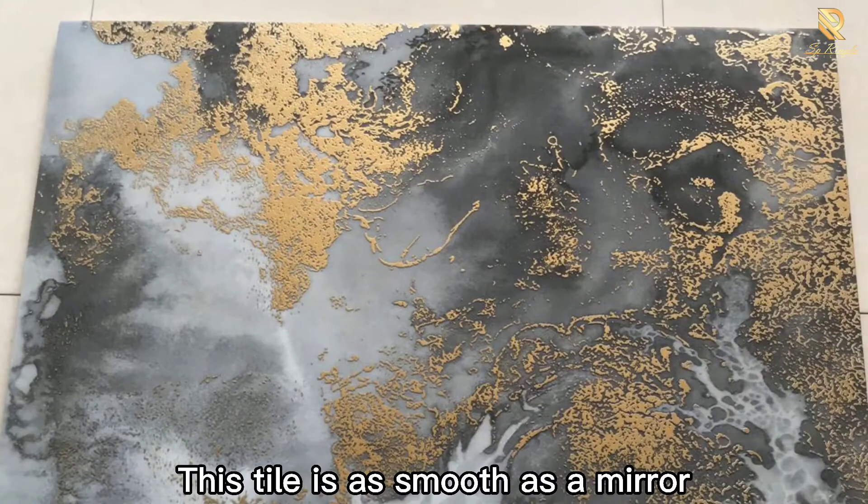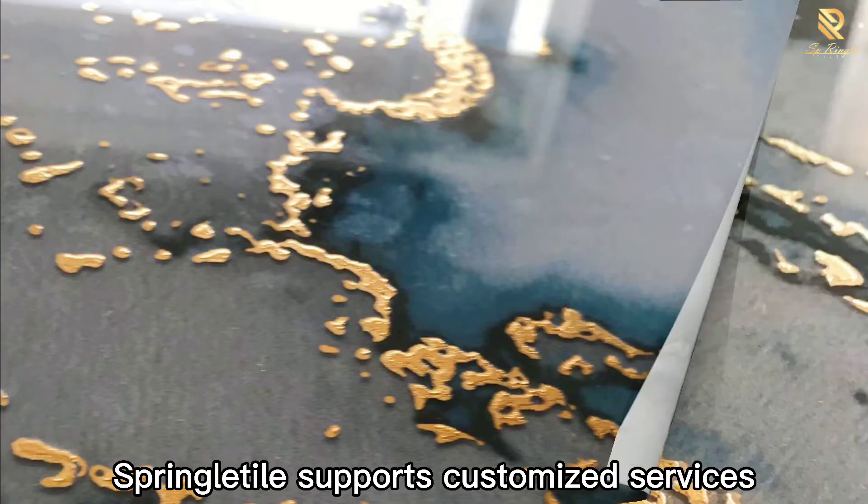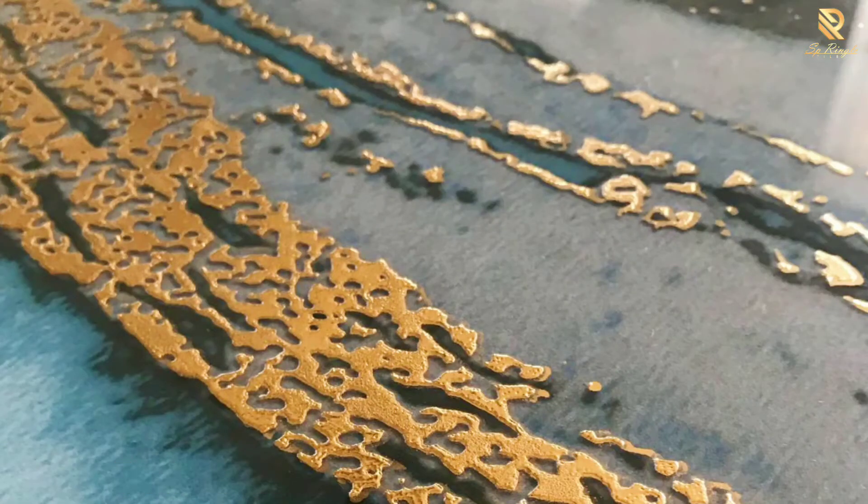This tile is as smooth as a mirror — very ornamental and artistic. Springer Tile supports customized services. Welcome to cooperate.